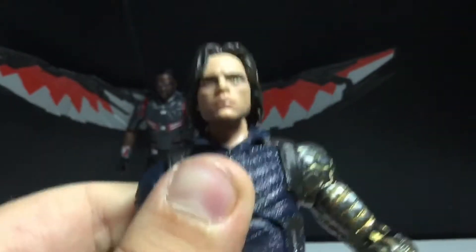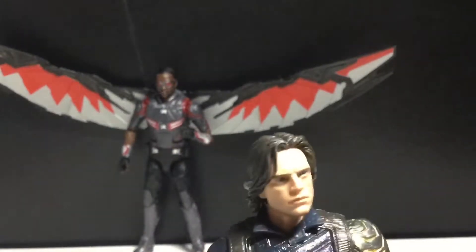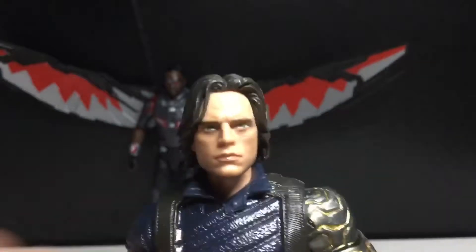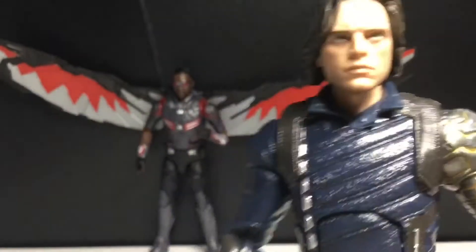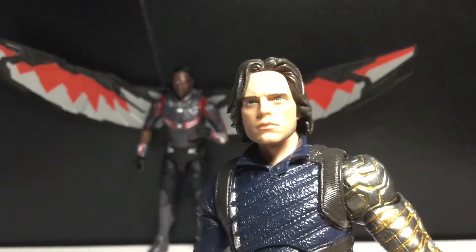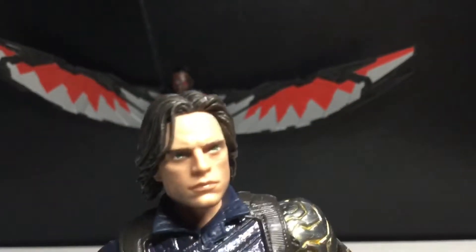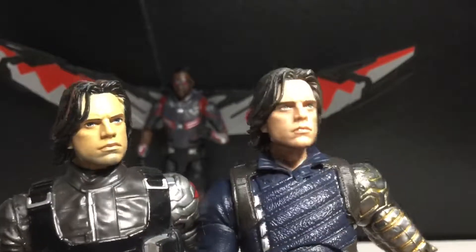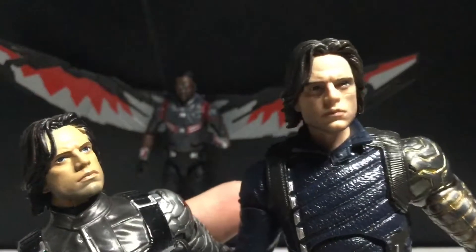Here is the awesome face sculpt of Sebastian Stan. Yeah, man, this just looks spot on — holy crap, that's scary. I remember when they announced this, I was super pumped. I was really afraid it was going to be a very hard exclusive to find, but fortunately I found it fairly easily. This head sculpt is definitely taken from the Civil War head sculpt, but they just retooled it — they put the digital face printing over it. He's so pale, the light just had to pick up on him.